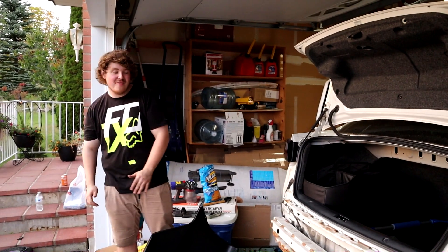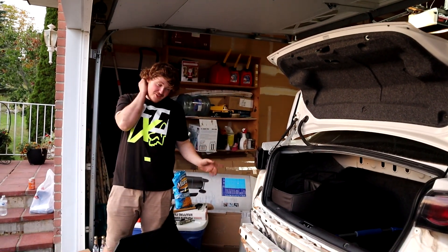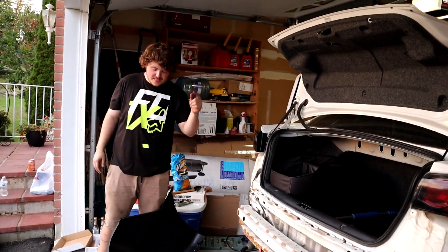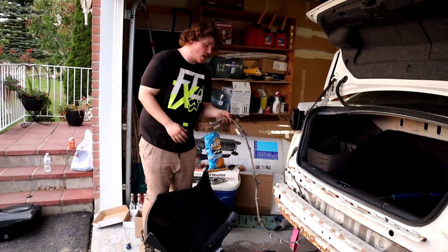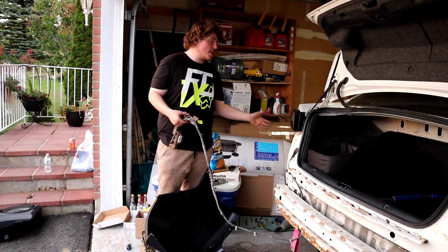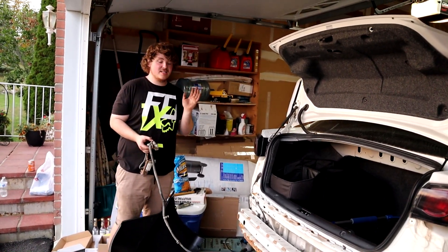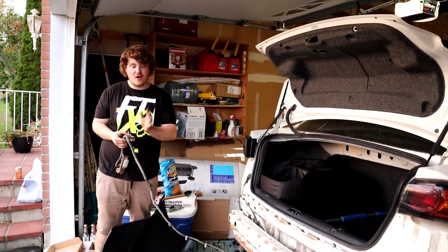We got the muffler off — it is much louder now. We're going to take it for a drive after we put the bumper on to hear how it sounds. Hopefully we don't get pulled over since it's straight pipe now. We're going to put the side reflectors in the bumper and transfer the lighting housing from the stock bumper so we have the rear lights and license plate light. This is much easier than the front bumper — it clips on pretty easily and the fitment looks pretty good.